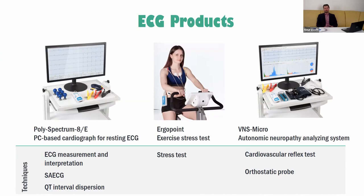First of all, we have a PC-based cardiograph for resting ECG. It's based on the wire Polyspectrum 8 cardiograph — a cardioregistrator with 12 channels. The second product is Ergopoint, which we will speak about during our webinar. And the third product is the Autonomic Neuropathy Analyzing System, based on the six-channel ECG recorder VNS-micro.